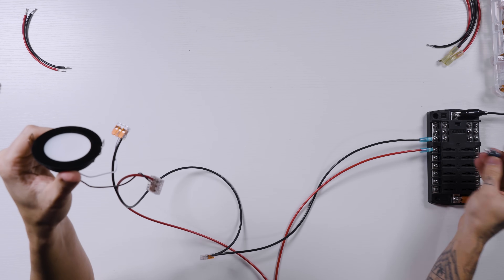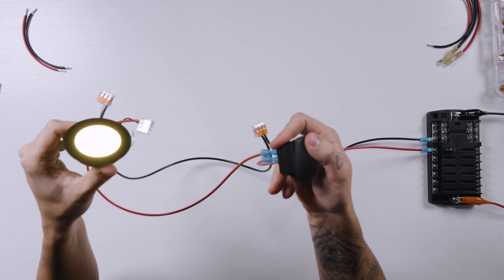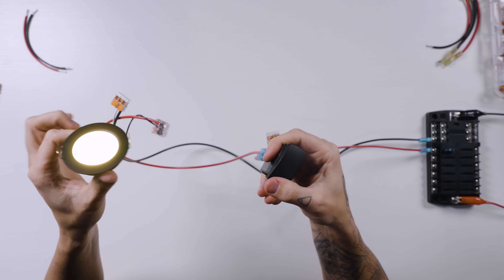Put the fuse back in place and turn on the switch. It was already on — so it works just as expected.